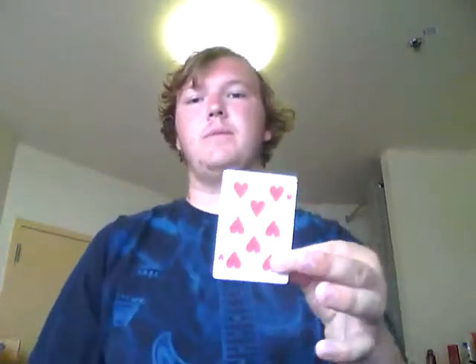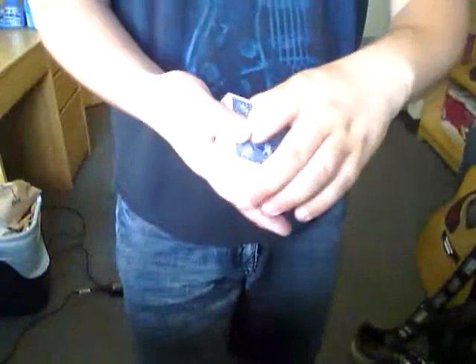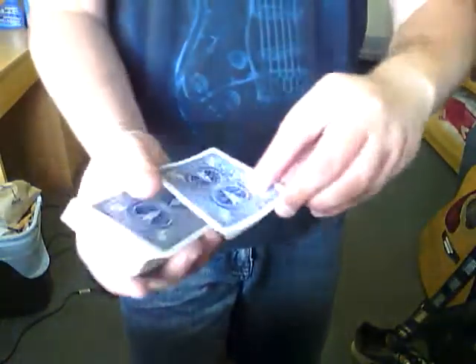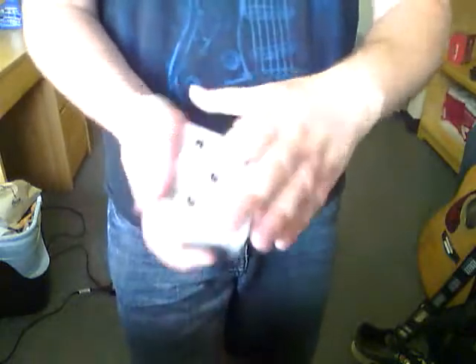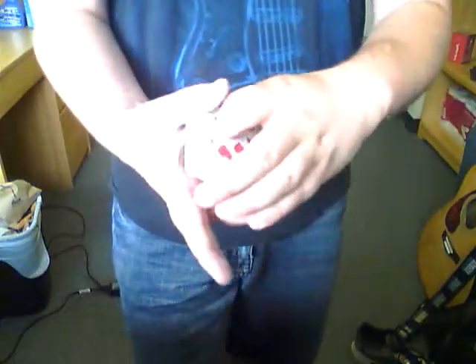Take it to the top, so it's on the top now. Once it's on the top, you can do multiple things. You can do a double lift — and when you do the double lift, just change the card into their card or whatever.